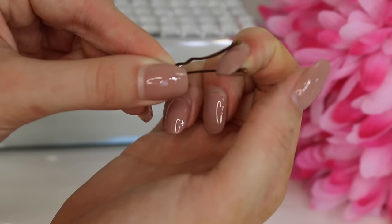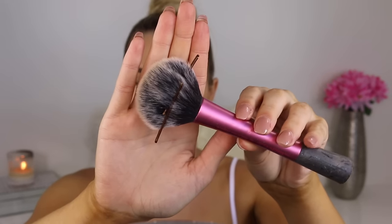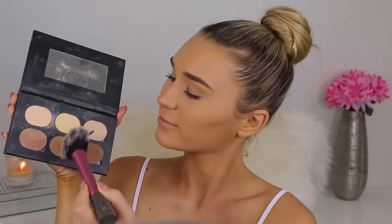You can turn any fluffy brush into a contour brush by taking a bobby pin, opening it up, and pinching the sides of the bristles together. It looks weird but the brush is totally fine afterward — you're just creating a narrow, fine edge so you get a clean contour line that isn't blown out too far.